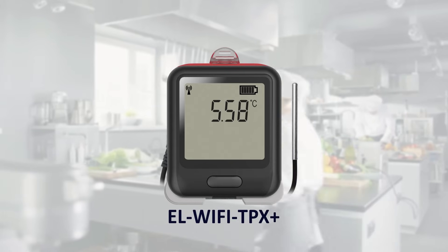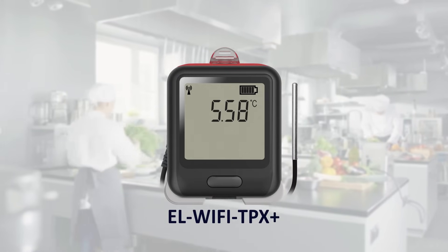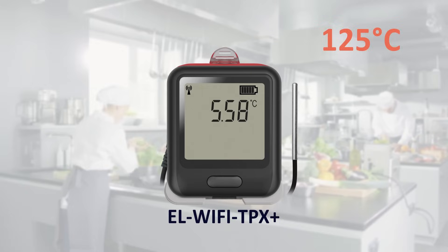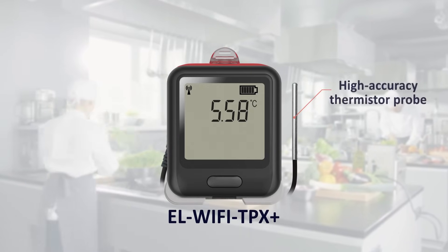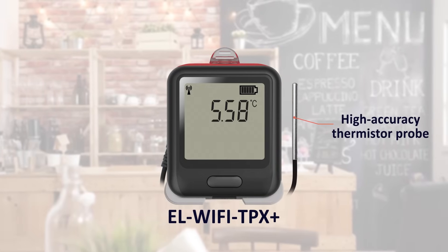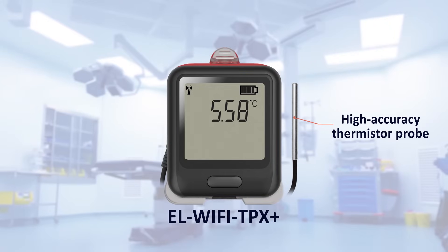The TPX Plus model uses a high-accuracy thermistor probe to monitor temperature between minus 40 and plus 125 degrees C in a wide range of applications, including food safety, healthcare, and remote premises monitoring.